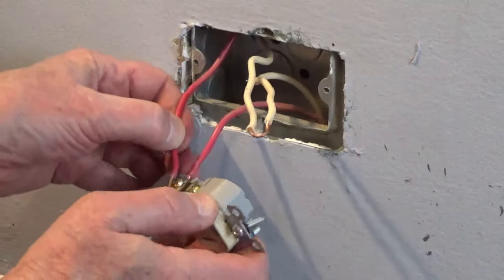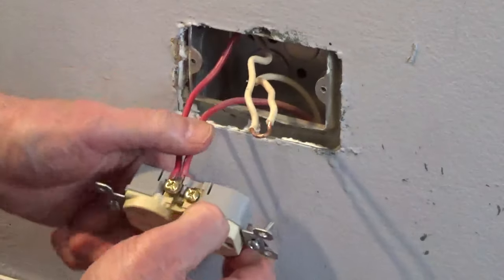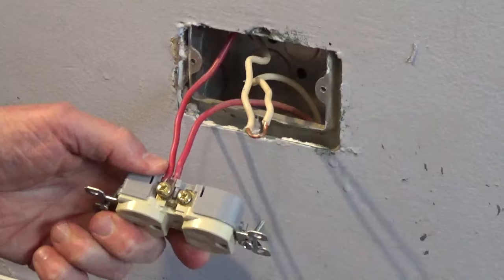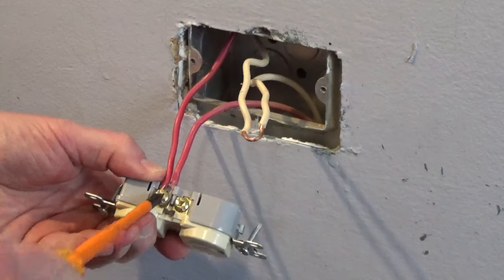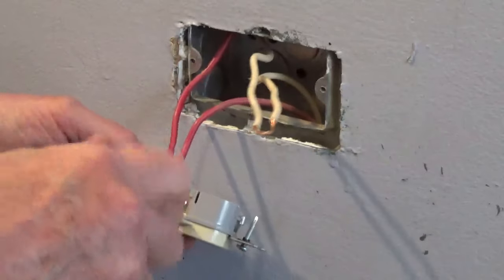For most homes, the hot wire will be black or red. If your home has conduit, the hot wire can be any colored wire except white or green. The neutral wire is white. The ground wire is green or bare copper.